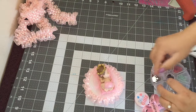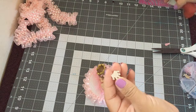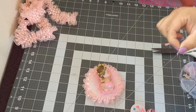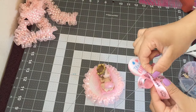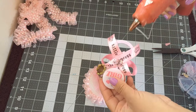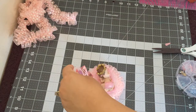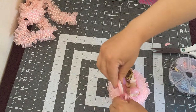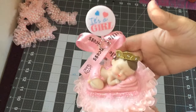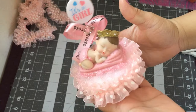I'm gonna add a little crown in the middle, and now I'm just gonna glue this on my styrofoam. And there you have it — this is the party favor! I hope you guys like this idea.